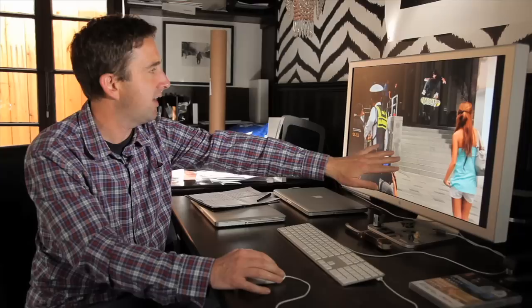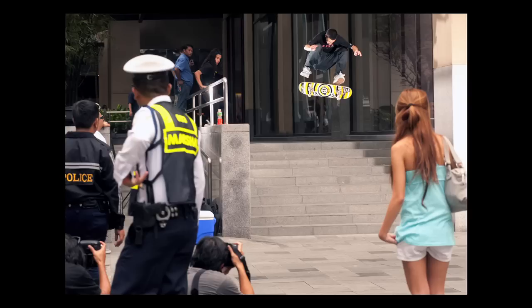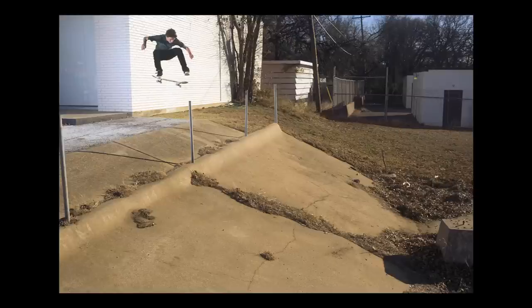On the flip side, sometimes you can get a great composition by stepping back. In this photo of Luan Oliveira, there were a million photographers, newspaper guys, cops, security guards, and people hanging out. There he is flying through the air, and it makes a much more interesting photo because you get to see people's reactions, you see the cops, you see a cute girl. It tells a lot more about the scene than just a frontside nollie heel.